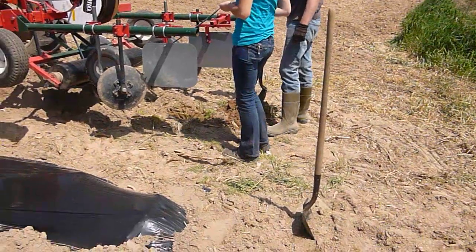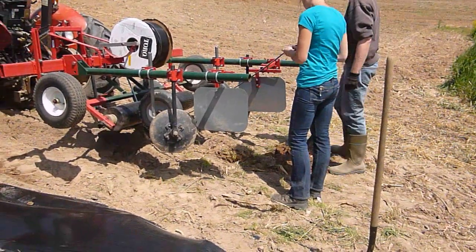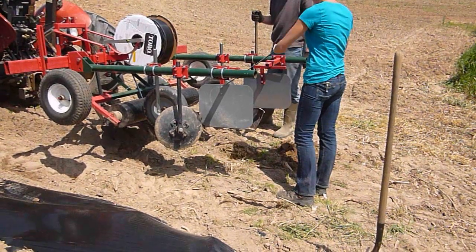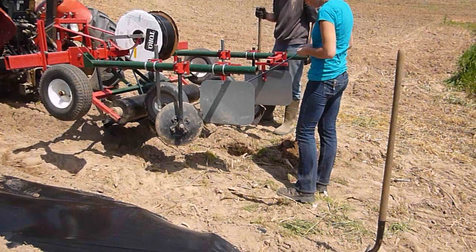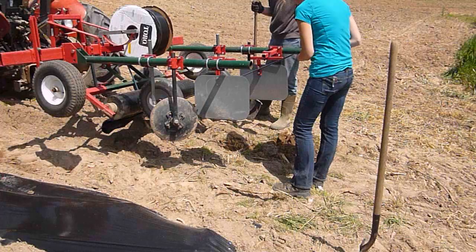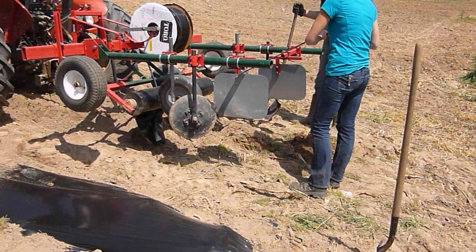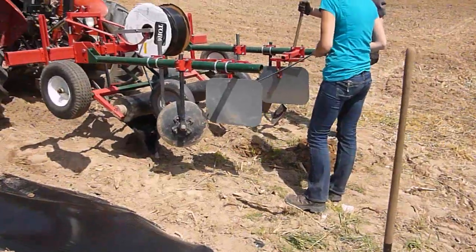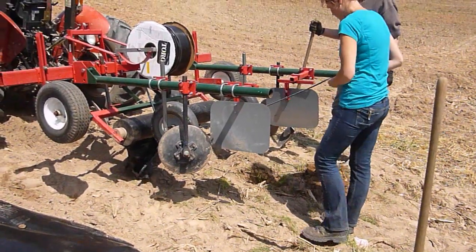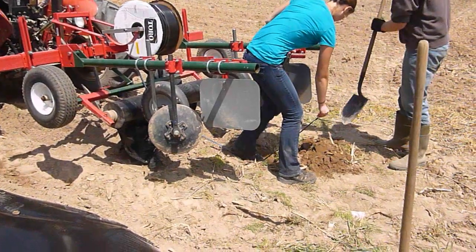Now we're using Holland Transplanter Company's Model 90 plastic mulch layer. Holland Transplanter Company is located just about a mile and a half east-northeast of Holland Hospital in Holland, Michigan. We found it works quite well, even though the company doesn't claim it works great on raised beds.